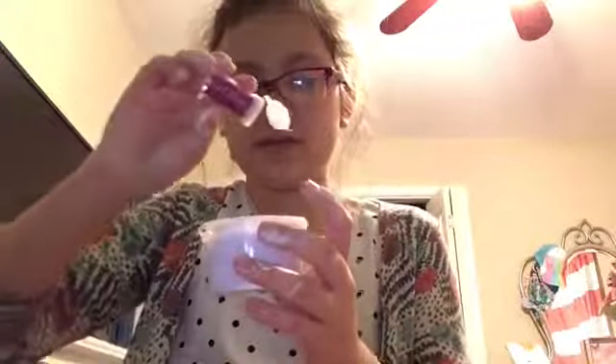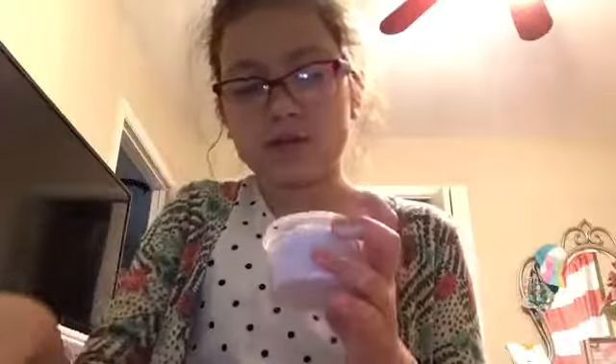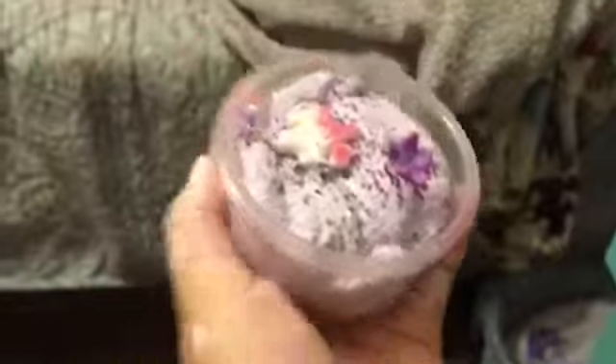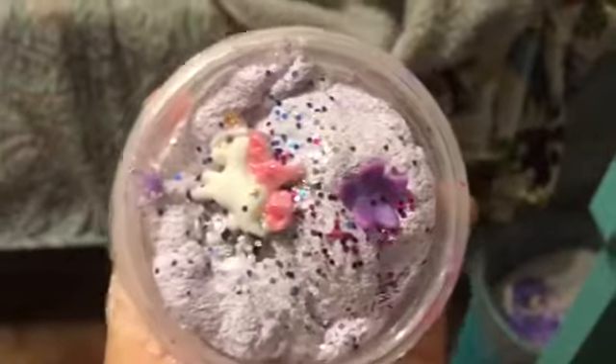Okay, now just top it off with some glitter — sprinkle sprinkle! How does this look to you guys? I know my hands are messy, but admire the slime!